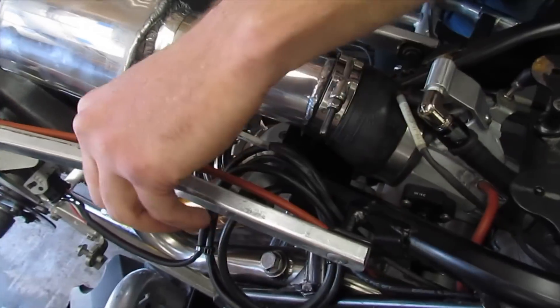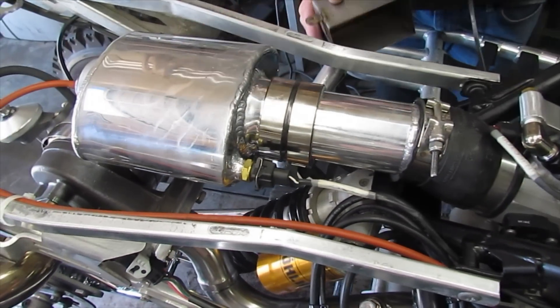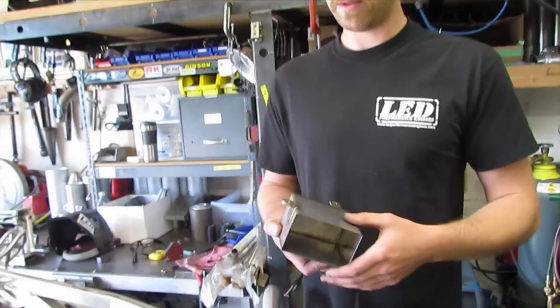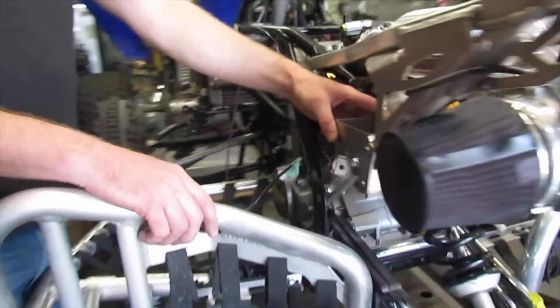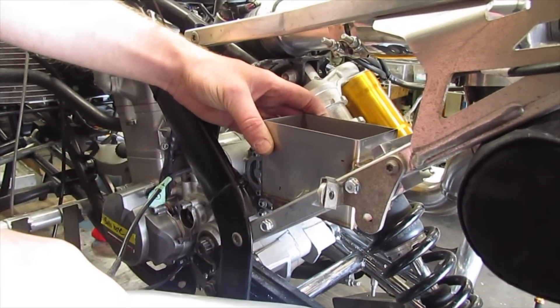We had to cut a deal out of the subframe right here, which was basically holding the battery box. So we had to cut that out to fit, and right now I'm building another battery box out of stainless, which is kind of cool. I'm trying to use these two factory mounts so I don't have to drill any holes or anything like that, and it'll just kind of sit in the factory spot.